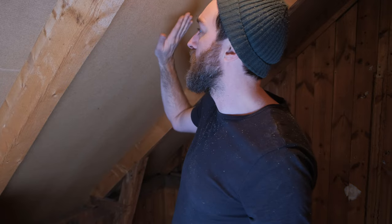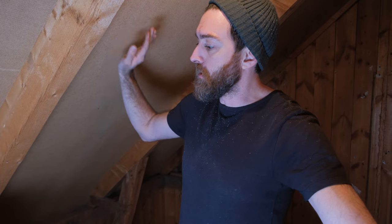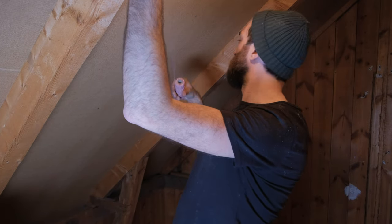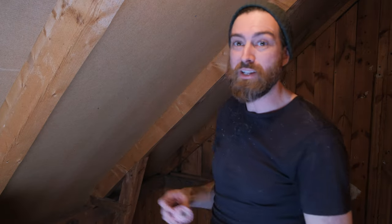It is a bit of a hassle filming in here, but we have added the masonite — in Sweden it's called masonite, I don't know what it's called elsewhere, fiberboard, thin board, whatever — and that creates this air gap beneath here. So the next step is to add insulation, and to keep the insulation on the wall we're just going to attach some string over it onto here and that will hold the insulation in place.